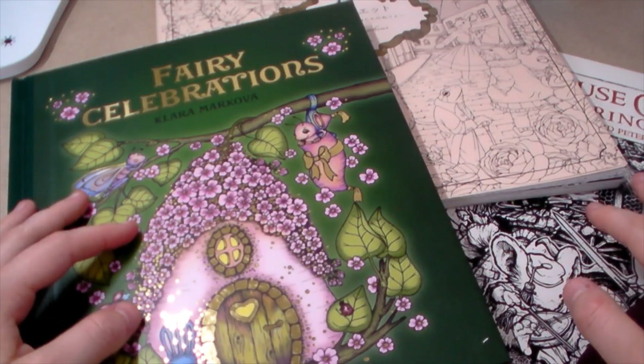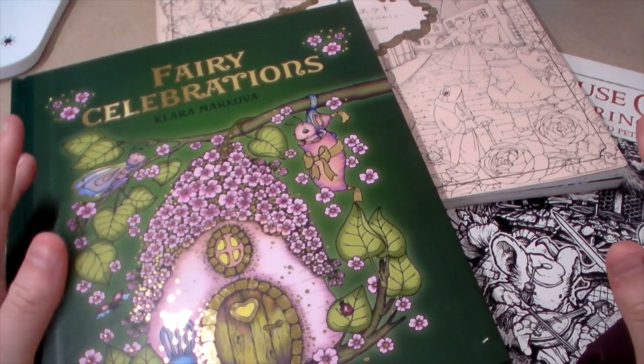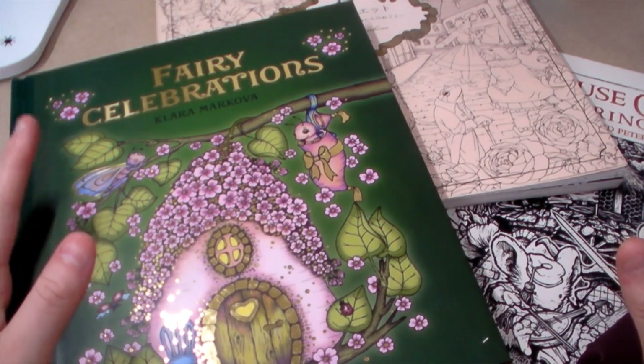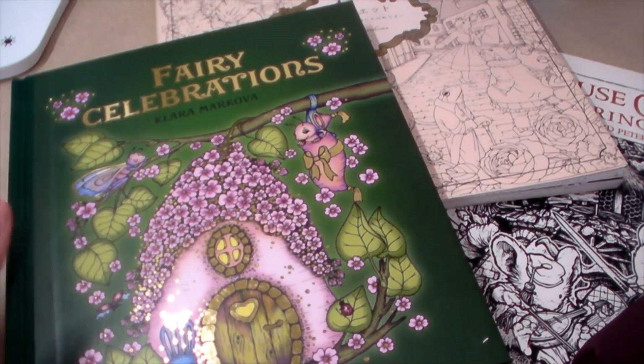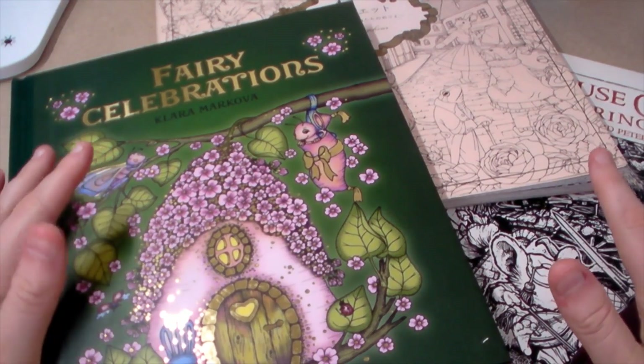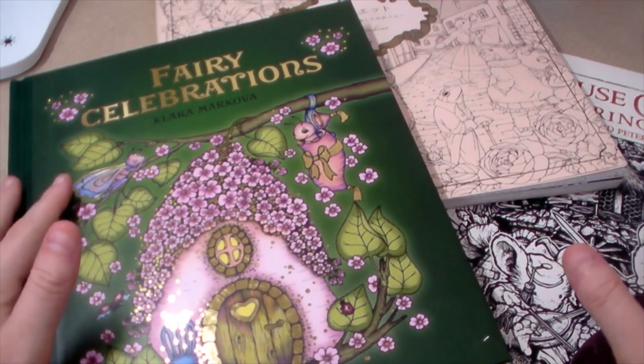Hi everybody, it's Imogen and welcome back to Colouring Kid. It's currently half-term so I thought I would try and do a couple more videos seeing as I've got more time. In today's video I'm going to be sharing how I colour fur - this is just me personally. Loads of people colour fur differently; it really depends because there are quite a few techniques but I thought I would just show you mine.